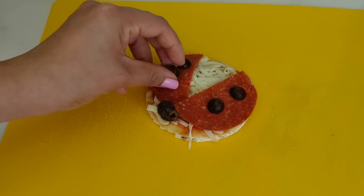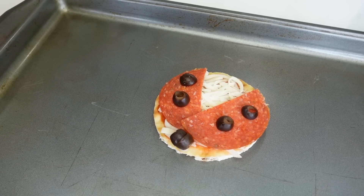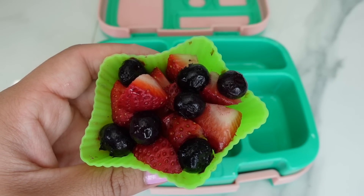You can eat this pizza cold or you can warm it up in the oven — either way it is delicious.